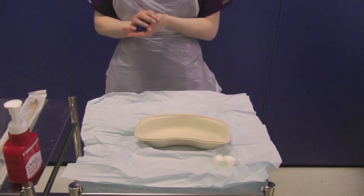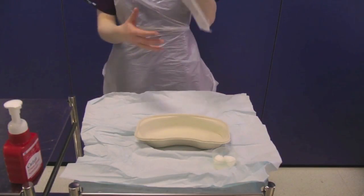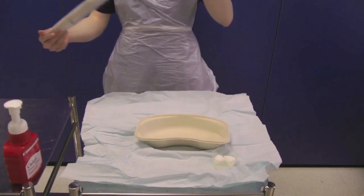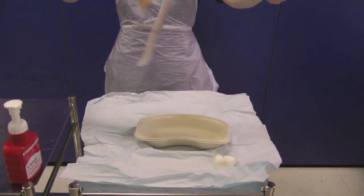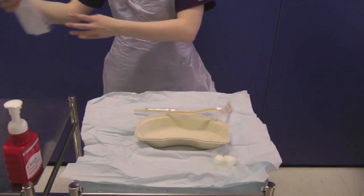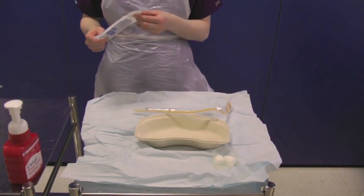Remove your gloves and decontaminate your hands. Take the selected catheter, ensuring you have the correct size. Check the expiry date and note the stickers on the catheter pack that must be saved for use in the notes later. You can use both a standard size and a female size catheter in women. In this video we use a standard size catheter. Open the outer packaging and carefully drop the catheter and syringe onto the sterile field. Be very careful not to touch the sterile field with the non-sterile outer catheter packaging.